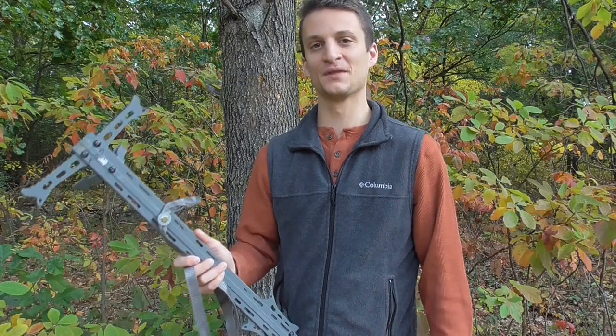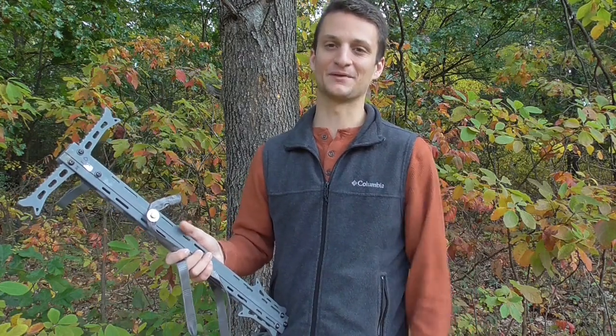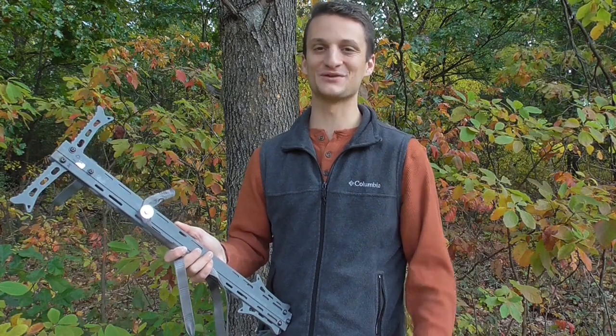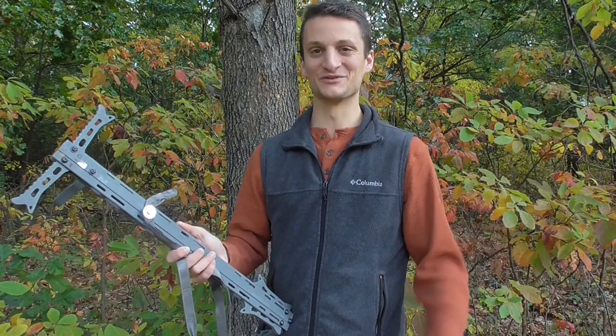That's a quick comparison of the Versa Strap against the amsteel daisy chain. They're both similar products — you've got to weigh what's more important to you: it fitting tight around the button, or the strap being easy to manipulate. We've got some more saddle reviews coming soon and some great stuff coming down the pipeline, so please like and subscribe. Thanks for tuning in.